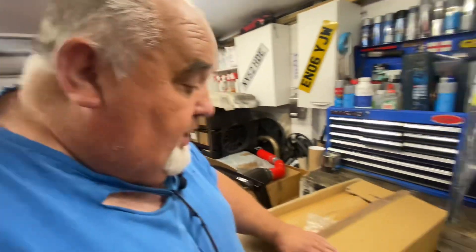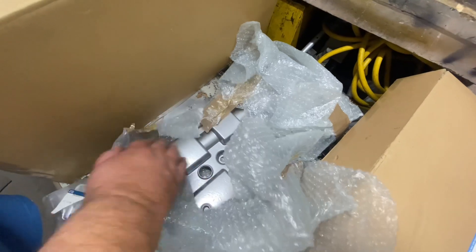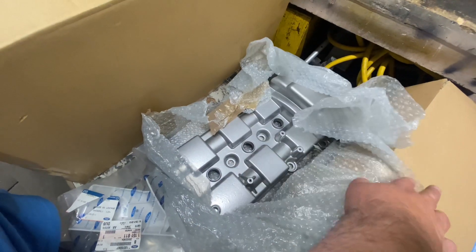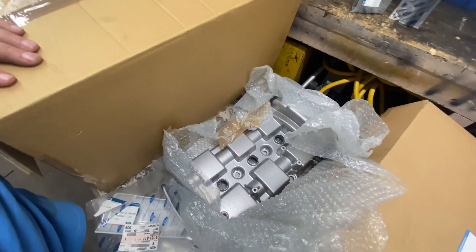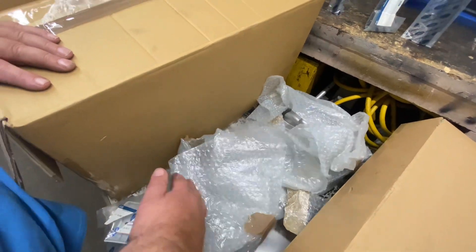So here I had some powder coating done on the rocker boxes, silver, as you can see there, which I'm quite impressed with how that came out. I've had both of them done, plus I had the timing chain cover housing done as well.